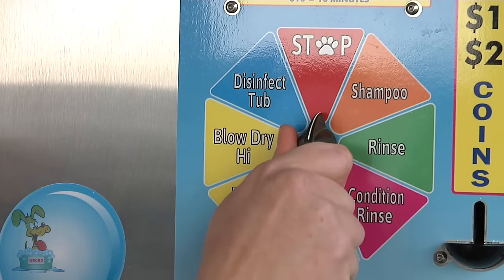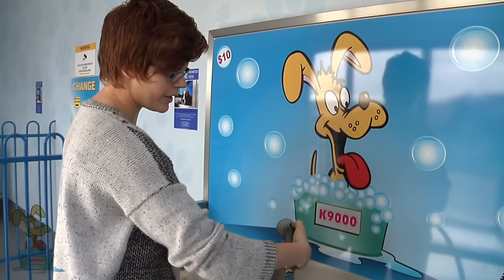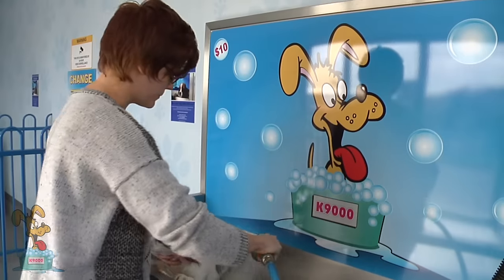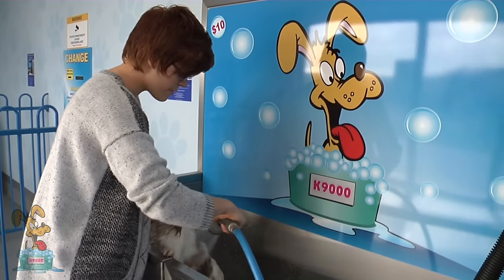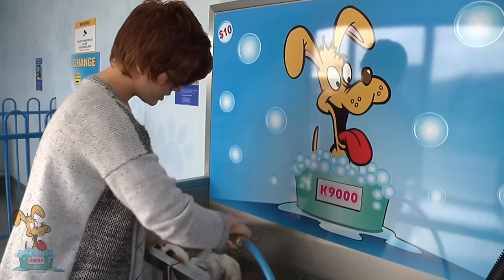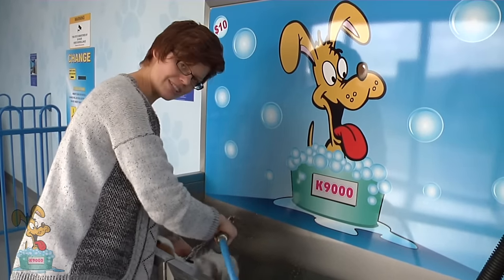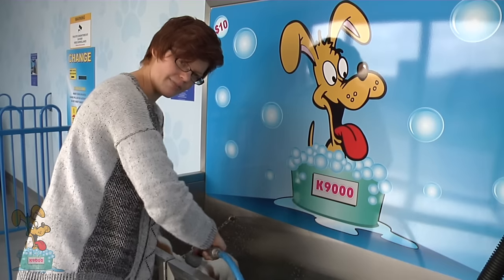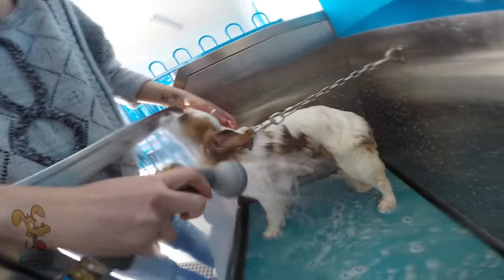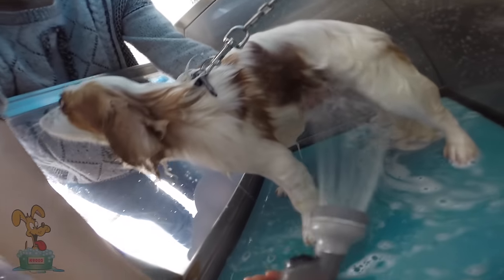The first option is to shampoo. I'm just going to grab the wash gun and press the button once to switch it on. We've got some nice warm water and the shampoo coming out of the wash gun. It's all natural products — very easy on the skin and leaves the dog smelling beautiful.